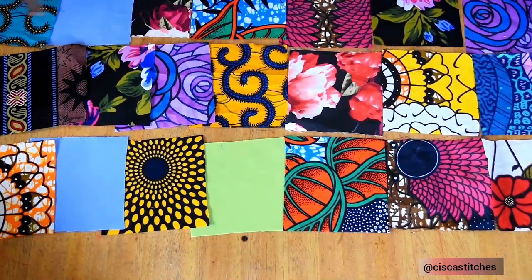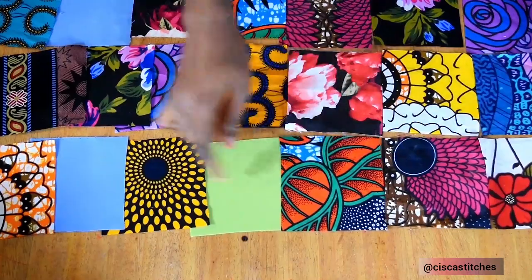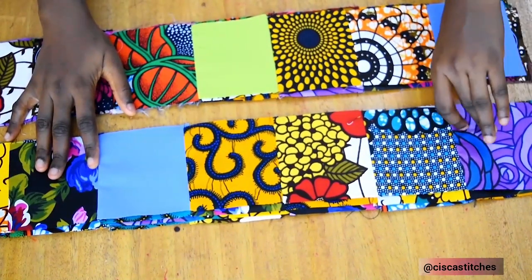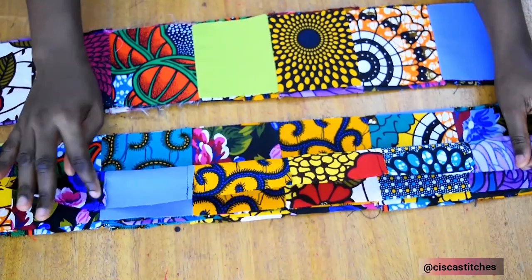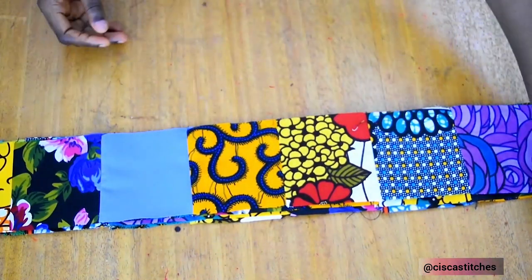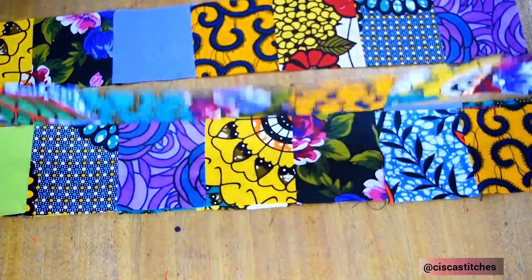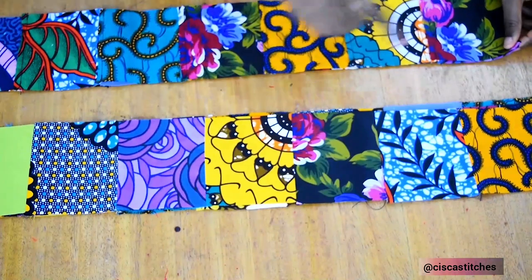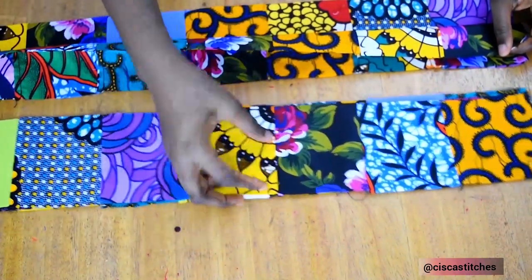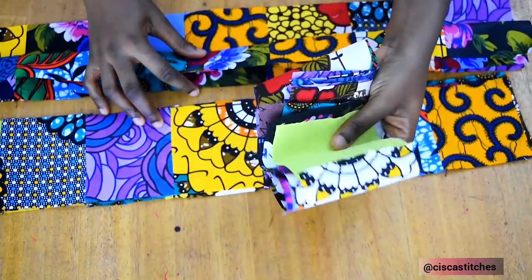I'll be sewing them by a quarter inch seam allowance. Here is a row, here is another row and here is the third row. I'm going to continue like that till I have 12 rows that have seven pieces sewn up together. After sewing the pieces together, I went on to press them so they can lay nice and flat. Since I'm going to be lining this, I didn't bother to overlock the raw edges. I decided to leave it like this. I'll grab the front piece — this set is for the back. Whatever I do for the front, I'll repeat for the back. I'll be placing them on top of each other, right sides together, sewing by a quarter inch. I'll continue to do that for each of the rows till I exhaust them, then I'll have one complete front fabric and one complete back fabric.